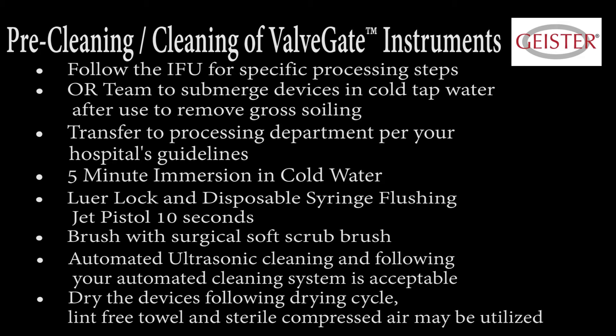Dry the devices following the drying cycle. A lint-free towel and sterile compressed air may be utilized. If your hospital uses a spray gel in the operating room, please note it needs to be completely removed prior to processing.